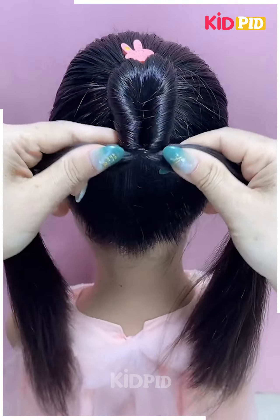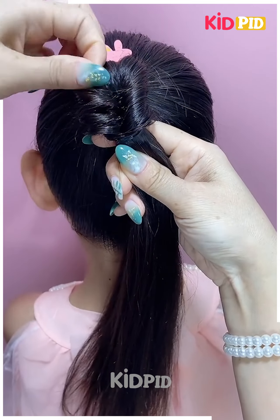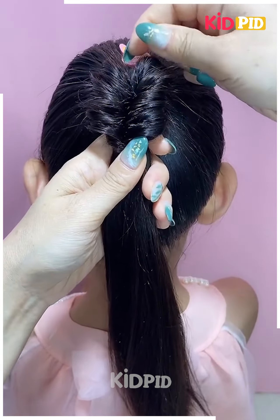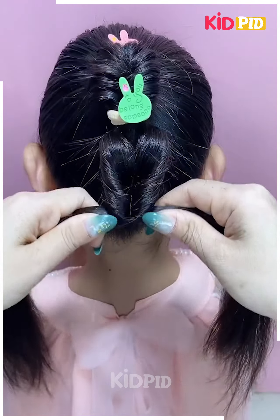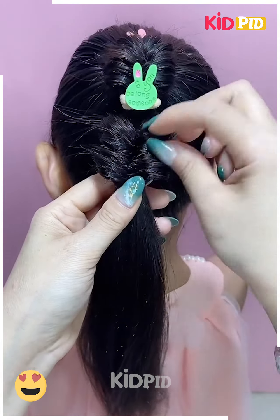Finally, this is what it should begin to look like. Tie a rubber band at the bottom once you are done. Next, tie a ponytail at the top with a decorative rubber band. In the middle of this ponytail, add another rubber band and then roll the hair in on itself.